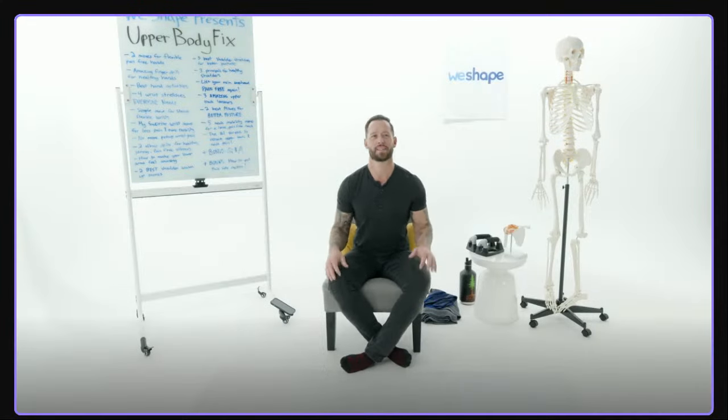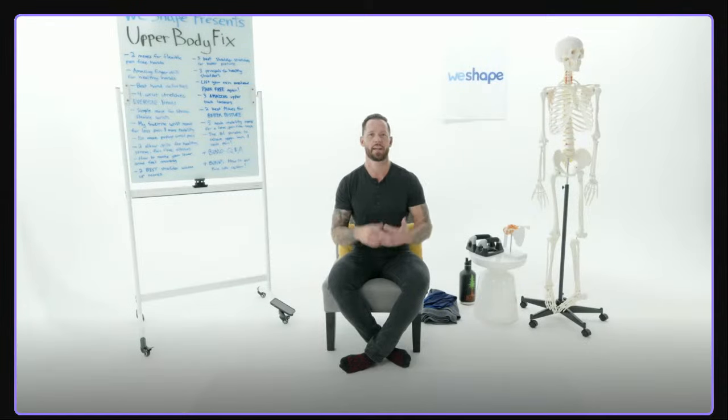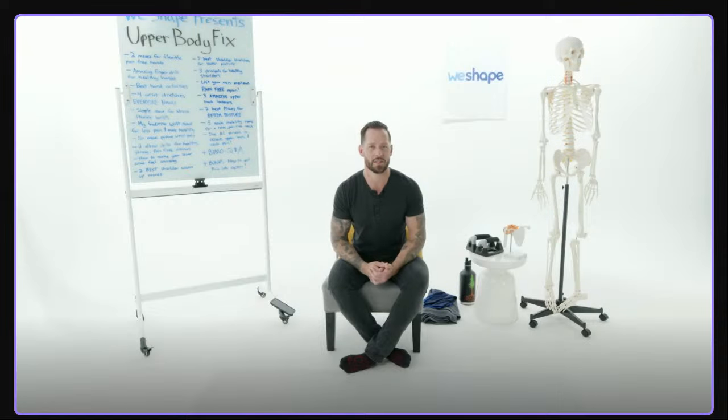Hello everybody, and welcome to the Upper Body Fix Masterclass. This is a live masterclass, so we're going to wait just a minute while everybody's getting connected. We had around 4,000 or 5,000 people sign up, and they're all going to be pouring into this call right now.